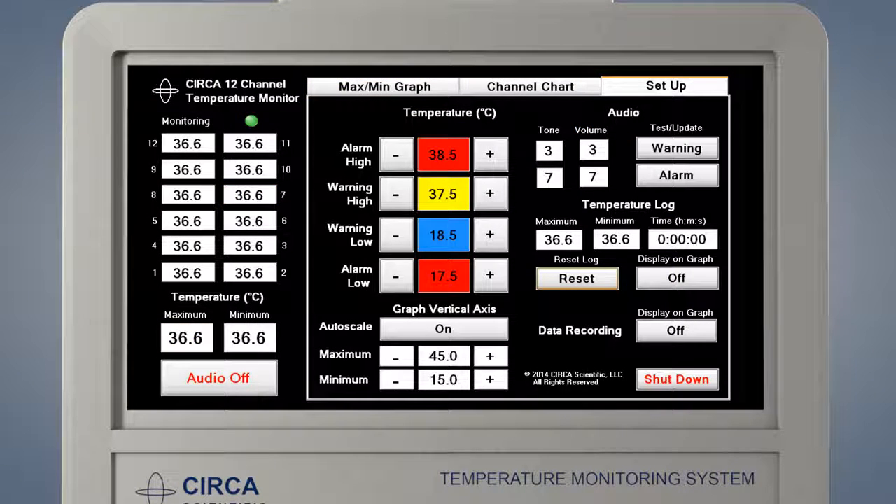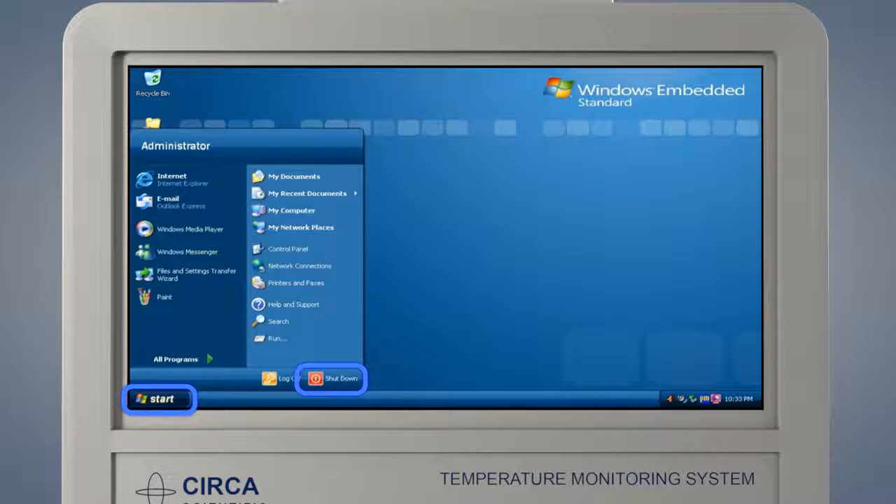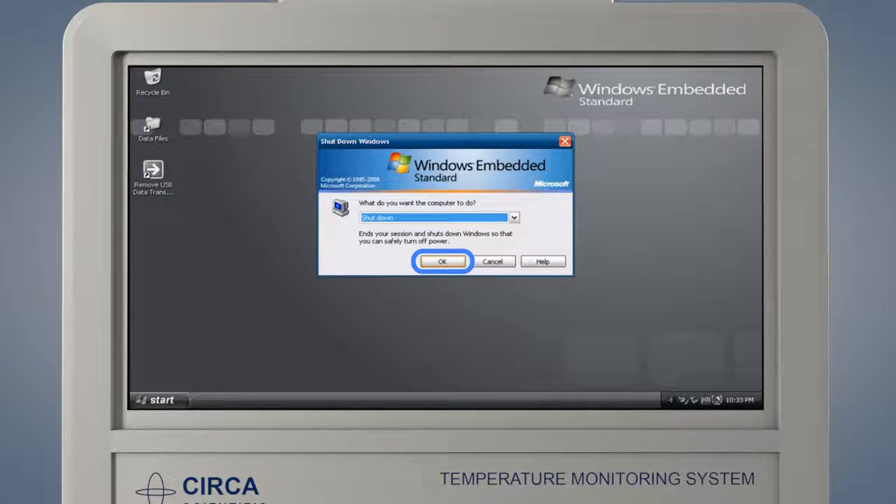At the end of the procedure, disconnect the interconnect cable from the probe and slowly remove the probe. The CERCA monitor is now ready to be shut down. The power button on the back of the monitor should never be used to shut down the monitor. To properly shut down the CERCA monitor, go to the Setup screen and press Shutdown. This will close the CERCA software and return the user to the monitor home screen. Touch the Start button and then press Shutdown. Touch OK to complete the shutdown process.